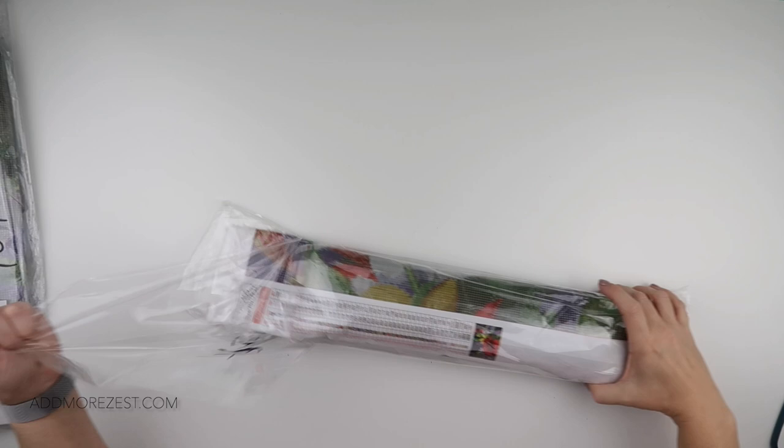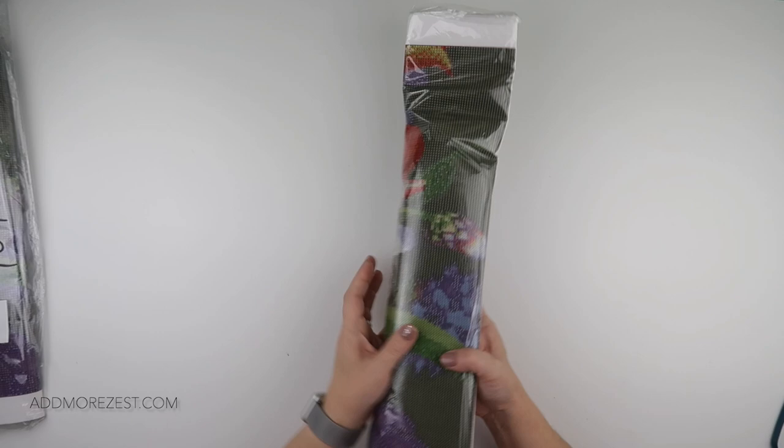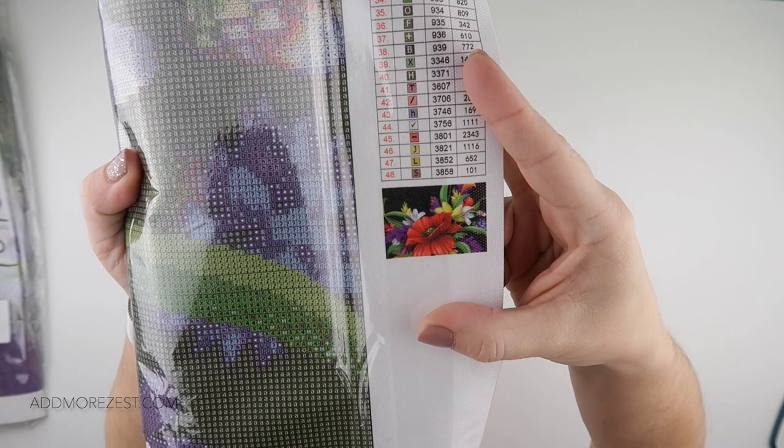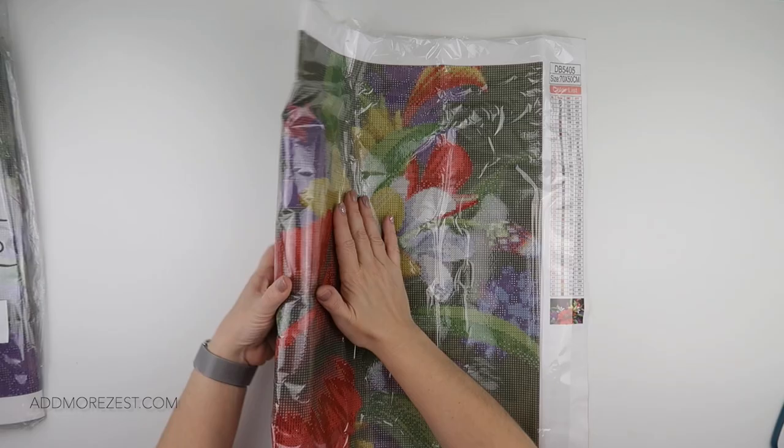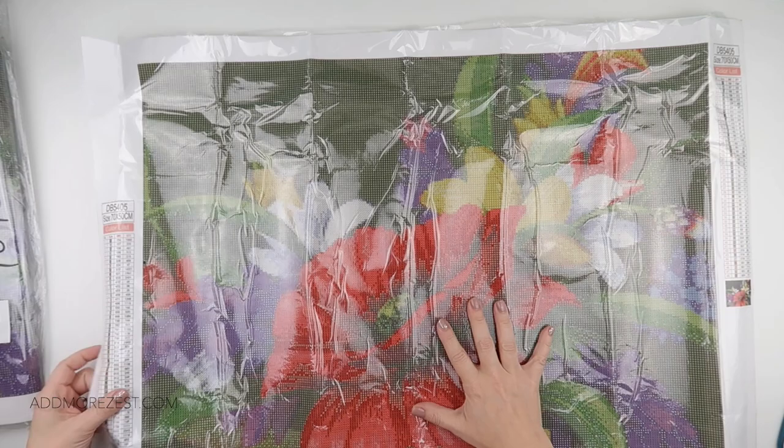So it's two bags in one - one bag sneaked over the top of another. This is the image that I chose. It is a beautiful set of flowers. This first one is a 70 by 50 so it is fairly big. It is square diamonds, a square diamond painting, and this one has 48 colours.